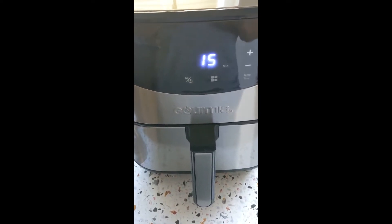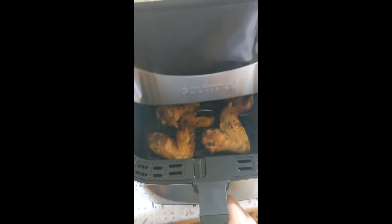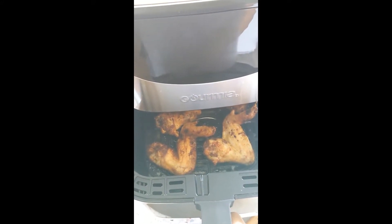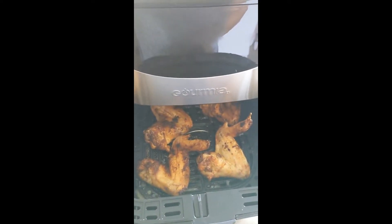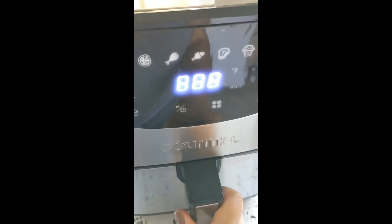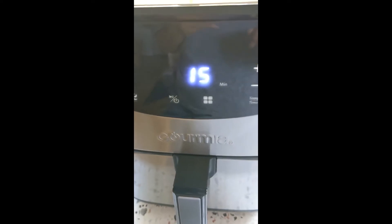I'm using the air fryer for the first time and I've already started using it. This is the chicken that I'm making. I'm about to flip it over. The timer said I still have 15 minutes and I've been cooking these for 15 minutes, then flip them over and cook another 15 minutes or so. So I flipped them over, I sprayed a little bit of oil. As you can see, I have them spaced out so they're not touching, and I'm going to put this back in at the same temperature.